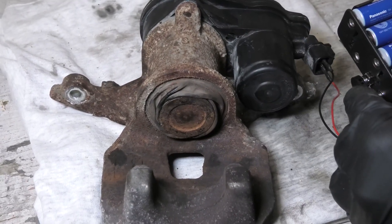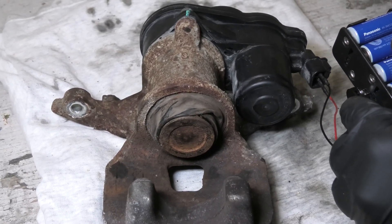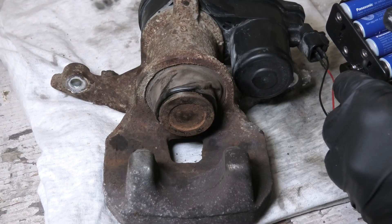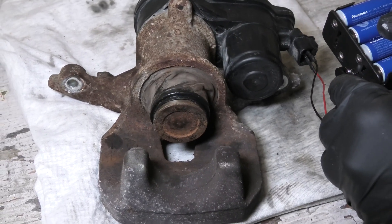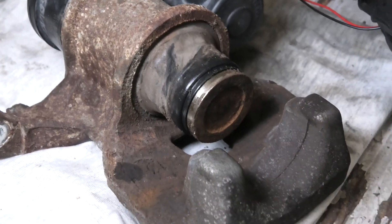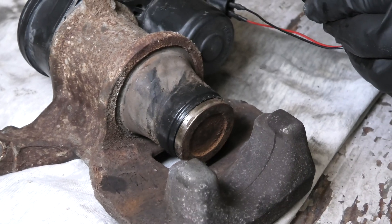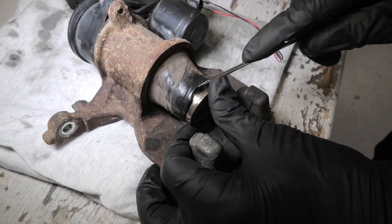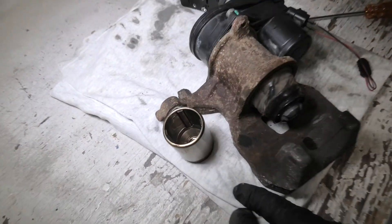And as you can see, the piston starts to come out. Now we will remove the rubber boots — the remainders of the brake fluid may come out during this process. And this is how our piston looks.